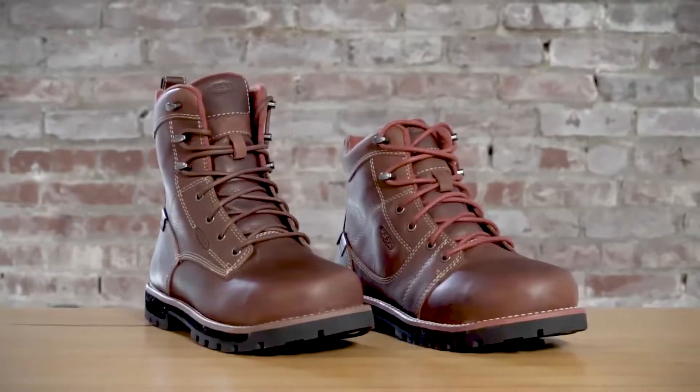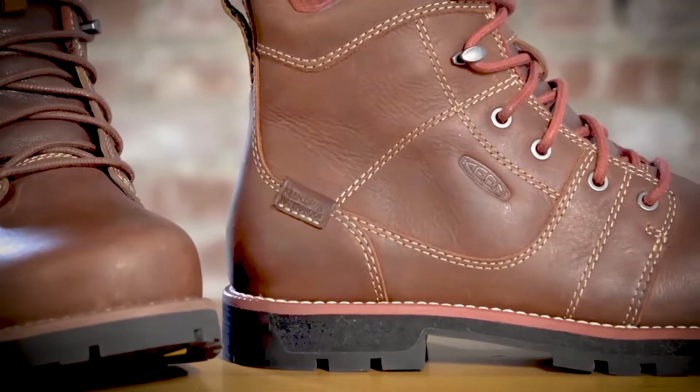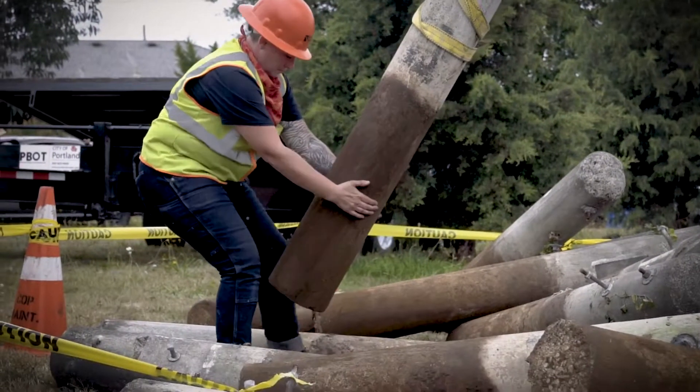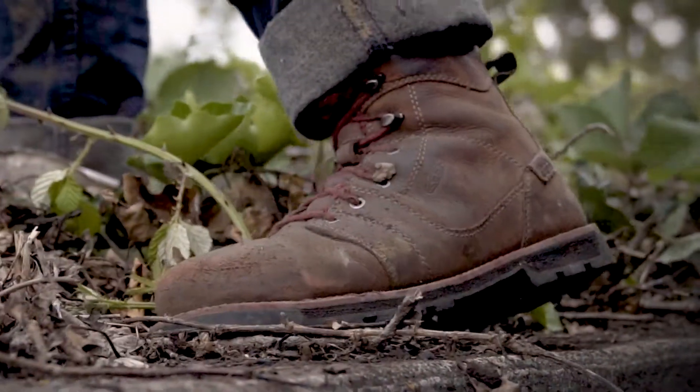Hey everybody, check out the new Keen Utility Seattle series. Alright tradeswomen, we heard you. This series was built specifically around a woman's foot — for women and how we carry our body weight, how we move throughout our work day.